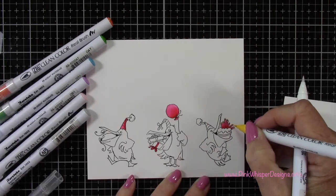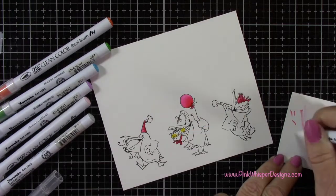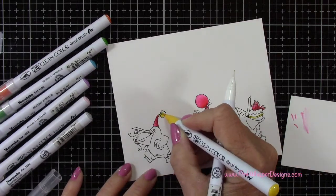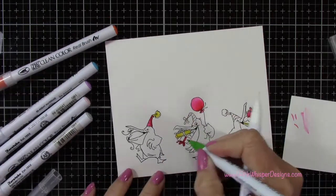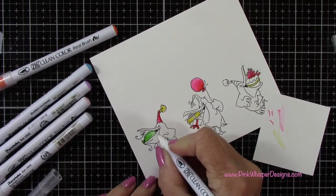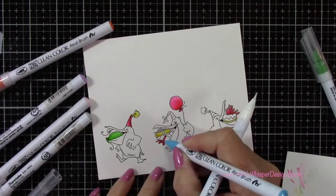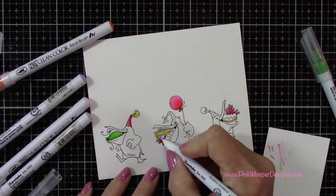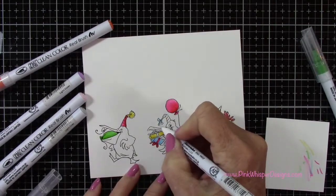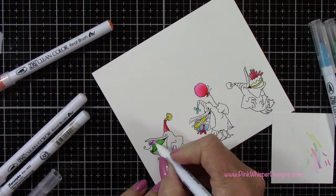For shading, I just use the same color as what I colored with. For the red, just to make it darker, you can add a little bit more of that same red color. To clean off your blender, you just scribble it onto some scrap paper until it goes clear, and then you'll know it's good to go to your next color. You can also remove color if you get a little too much — just grab it off your image and scribble it onto scrap paper. That's a good way to fix any mistakes as well.